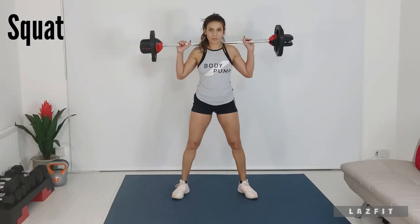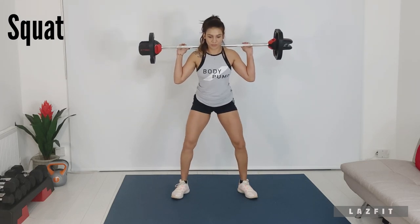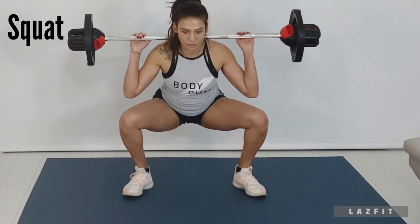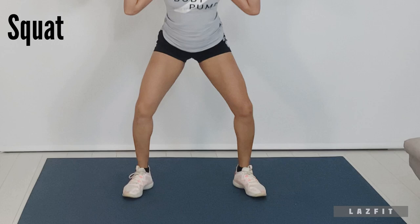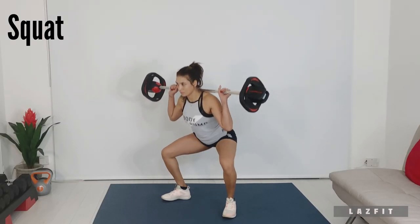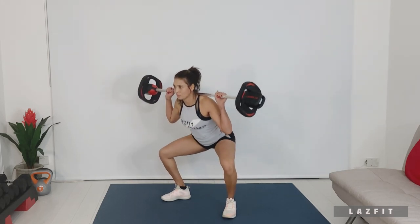Heel wide, knees push out. Drop your butt down to a 90 degree angle. Always remember that your weight shifts to the back, so press your heels down, lift your chest and keep your abs braced.